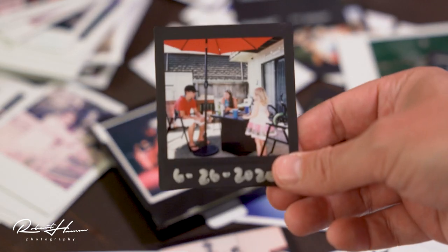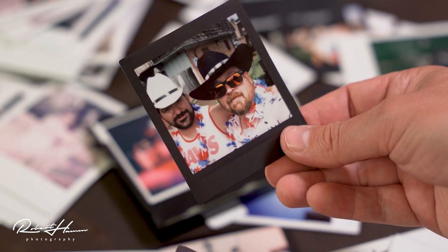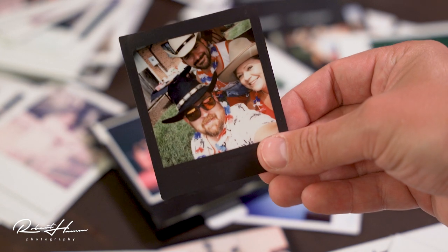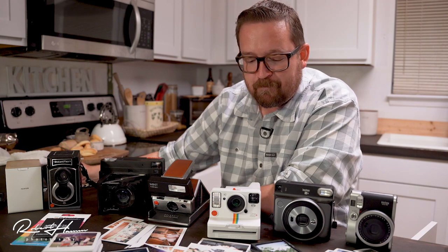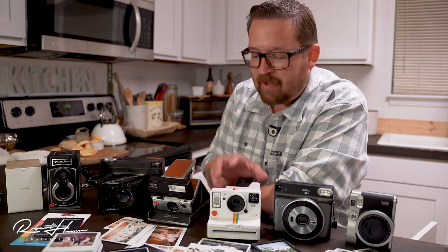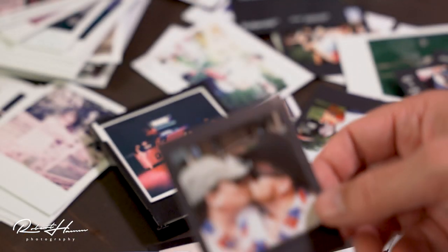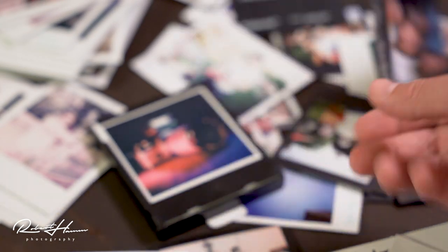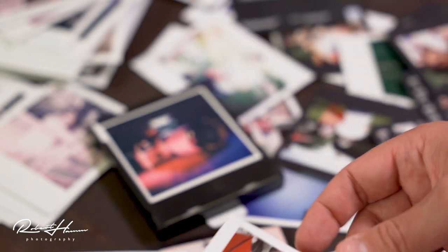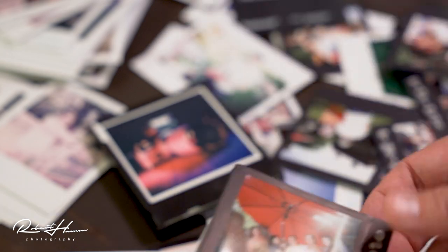Polaroid is definitely my more favorite system to shoot with. I like the vintage feel of something like this SX-70 with a Mint flash bar. I like the fact that I can focus — nice manual focusing. It just feels nostalgic. Fujifilm, although better in my opinion as far as image quality, feels very digital. The process feels more modern. So a lot of that's going to depend on what you're looking for.